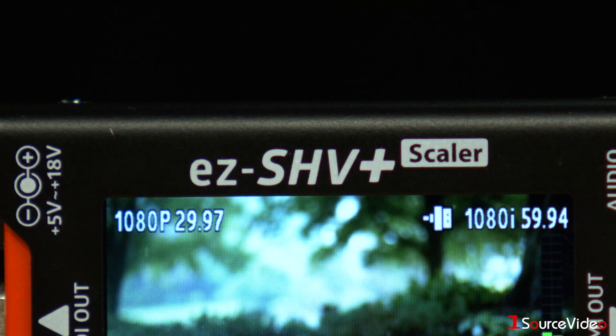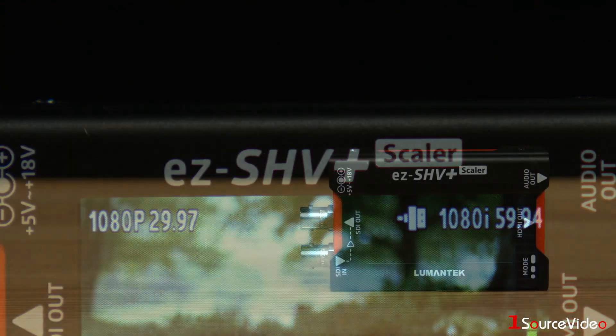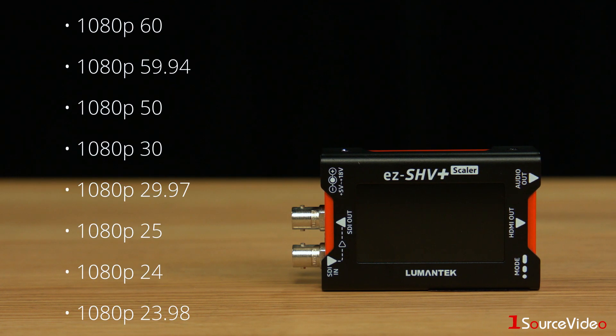This converter also gives you the ability to upscale and downscale to the precise format you need for your setup. Resolutions from 480i 59.94 up to 1080p 60 are supported.